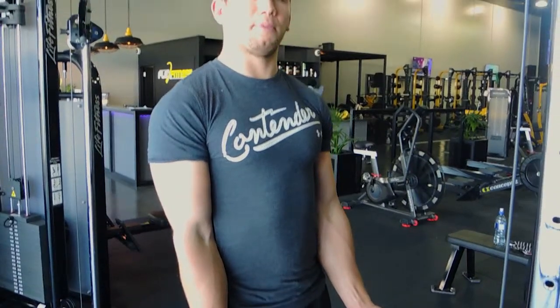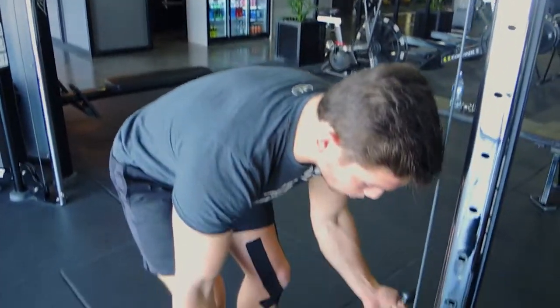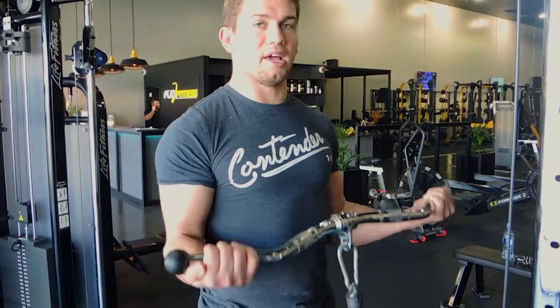For a wide grip bicep curl on the cable, use a wider grip with your hands outside your shoulders while keeping your elbows tucked in, and perform the curl the same way. That is the cable barbell curl.